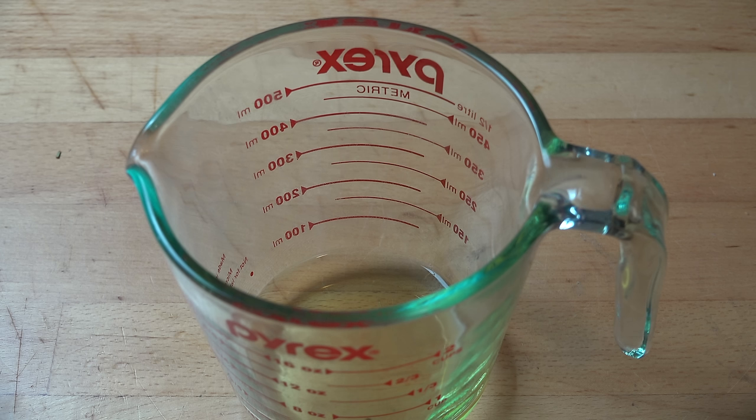We're going to start by making our marinade. First things first, into a little jug I've got a quarter of a cup of good quality olive oil — just regular olive oil, not extra virgin or anything fancy, just a good one.